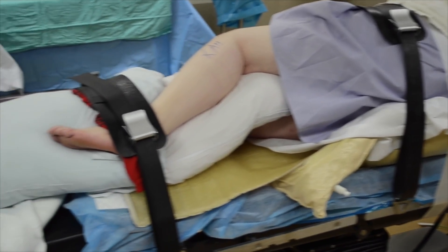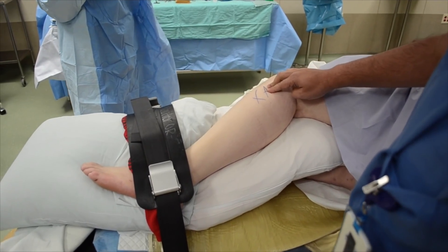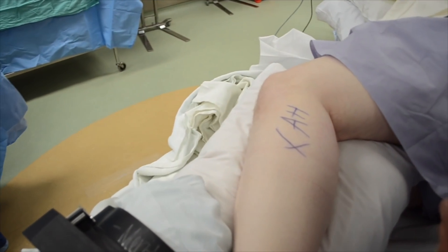The patient is positioned lateral on a beanbag with the operative side up. An axillary roll is put in place to protect the brachial plexus.